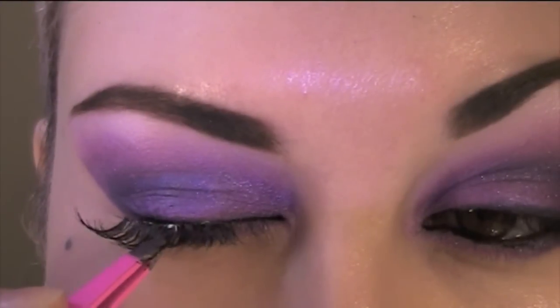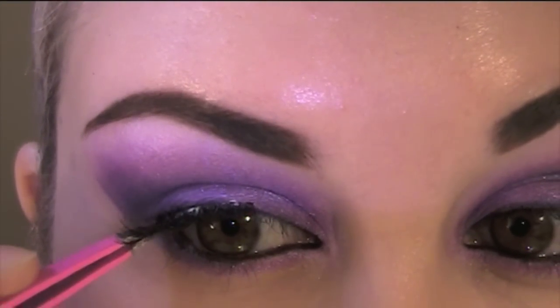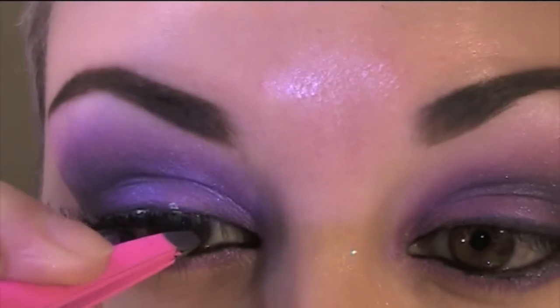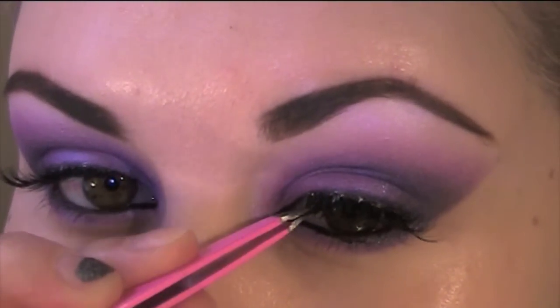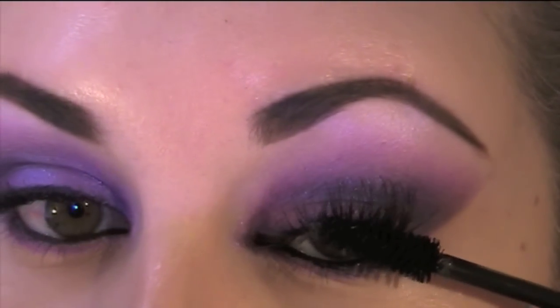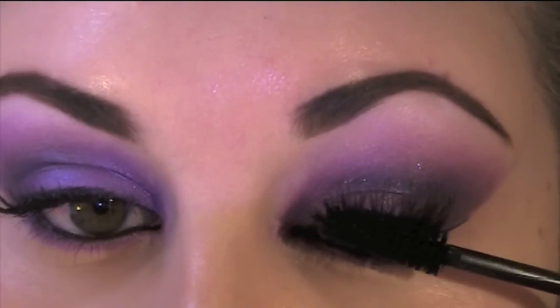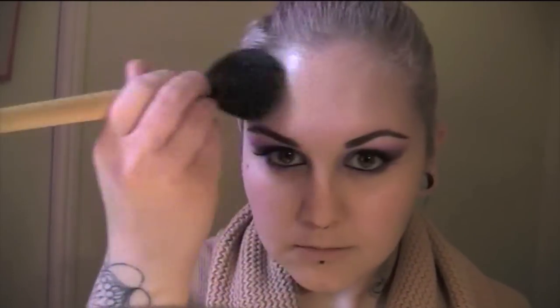Next I'm applying some foundation using my fingers, just to warm the product up and really let it sink into my skin. No look would be complete without false eyelashes — I'm applying Ardell Wispies with duo glue. I find it much easier to use tweezers these days, so feel free to try that. Just to cover any glue spots, I use a little Black Track Fluidline again. Then a bit of mascara to blend my natural lashes in with the falsies. I also apply powder all over my face to stop any shininess while keeping it fresh-looking.